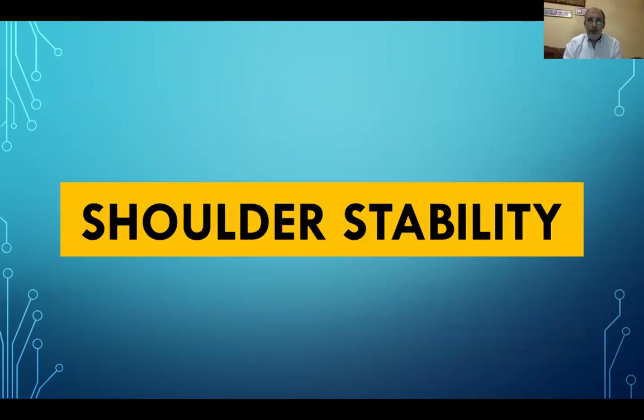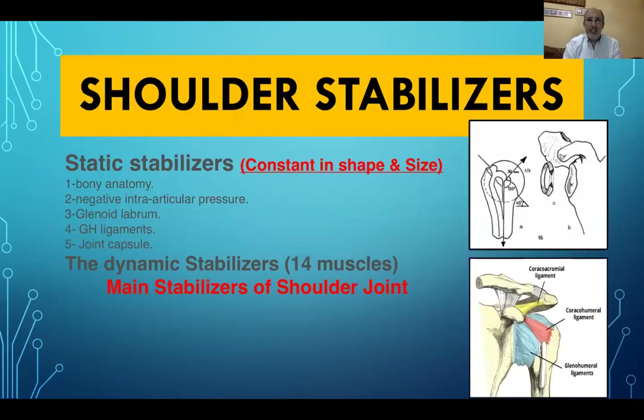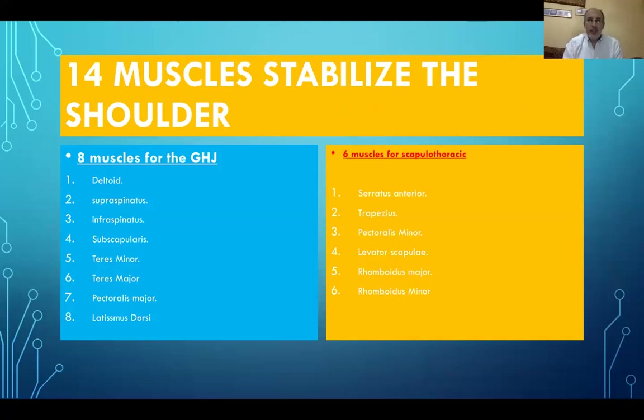We will be talking about the shoulder stabilizers. We can divide them into static stabilizers, which are constant in shape and size, and dynamic stabilizers, which are the 14 muscles controlling the shoulder complex — the main stabilizers of the shoulder joint. Eight muscles act on the glenohumeral joint: the deltoid, supraspinatus, infraspinatus, subscapularis, teres minor, teres major, pectoralis, and latissimus dorsi. Six muscles act on the scapulothoracic joint: the serratus, trapezius, pectoralis minor, levator scapulae, rhomboid major, and rhomboid minor.